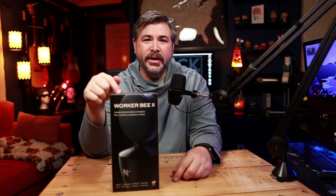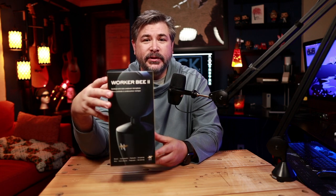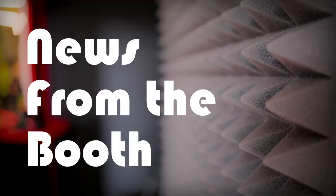To cap off the B trilogy, the new Worker B2 from Neat Microphones. Let's open her up, see how it looks, see how it sounds. Hey everybody, welcome back to the Voiceover Village. I'm Rick McIver, your test pilot for today. On the docket: the brand new Worker B2, which just came in today.